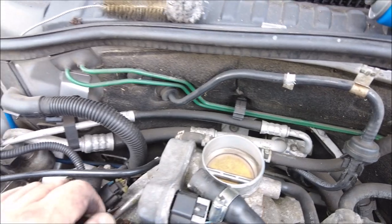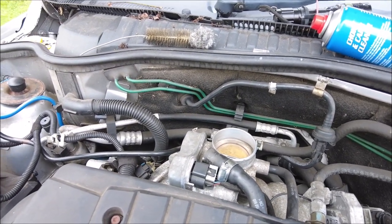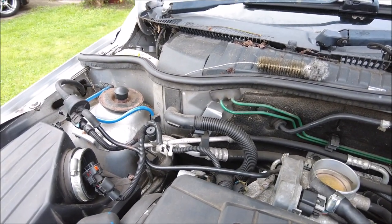Going to give the MAF a spray as well, because these are very sensitive on the MAF. The blue one I did on the channel a few months ago had terrible MAF issues. So it's just basically going over everything to be honest.